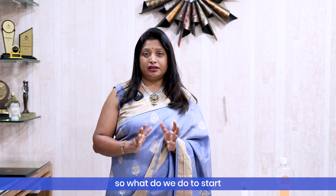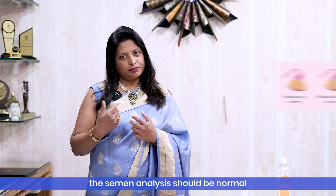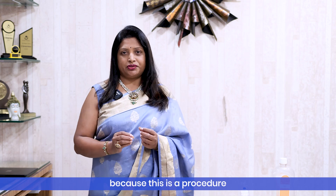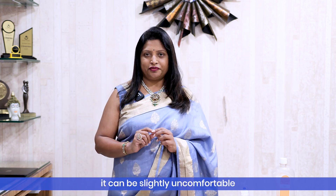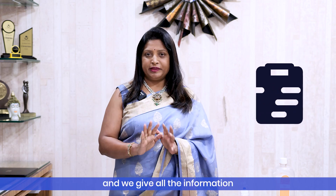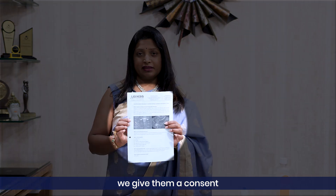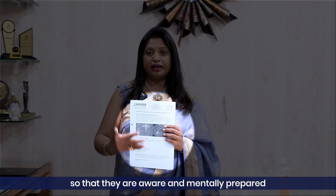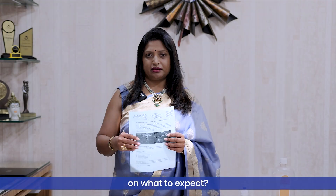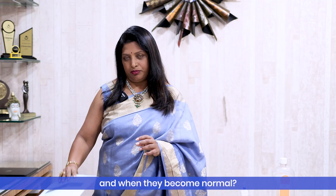Who is right for HyCoSy? Somebody should have good ovarian reserve, the semen analysis should be normal, and then we check the tubes if they still didn't get pregnant. Because this is a procedure and can be slightly uncomfortable, we give them an antibiotic tablet and a painkiller. We provide all the information they need, give them a consent form, and explain the procedure so they are aware and mentally prepared — how it is done, how long they stay, what to do after, and when they can return to normal.